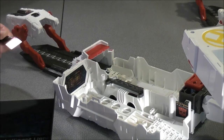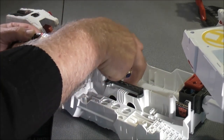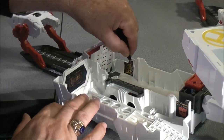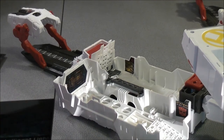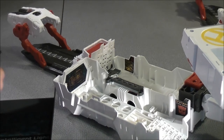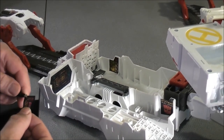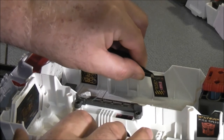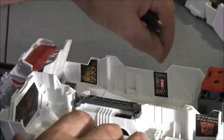Now we're putting on 67 and 71. So 67 goes right in here — first we just lift this panel up. If you don't lift it up it's hard to get in there. Then it goes right in there. Good thing you have tweezers. That's sticker 67. Then we do 71, which goes right in this slot here. It just goes here in this end.